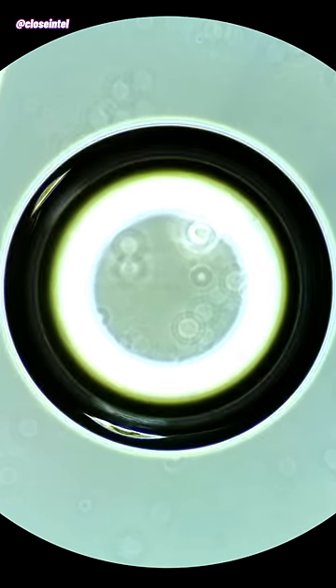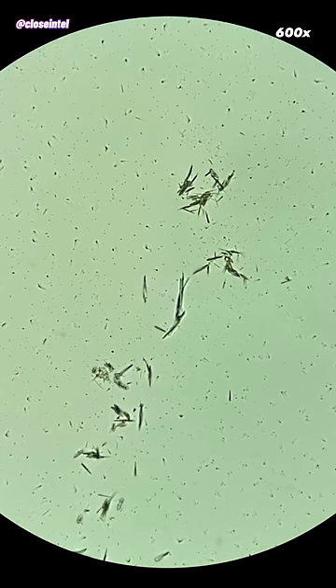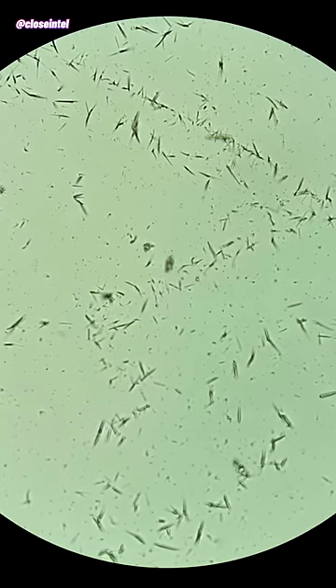All that I saw was some air bubbles that had gotten trapped under the coverslip. There was also some microscopic cracks that were present on the coverslip's surface. Happy April Fools, and thanks for watching.